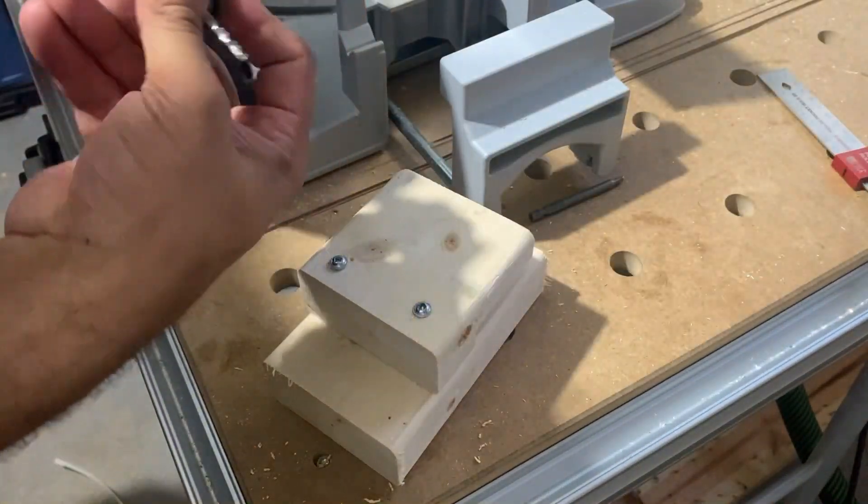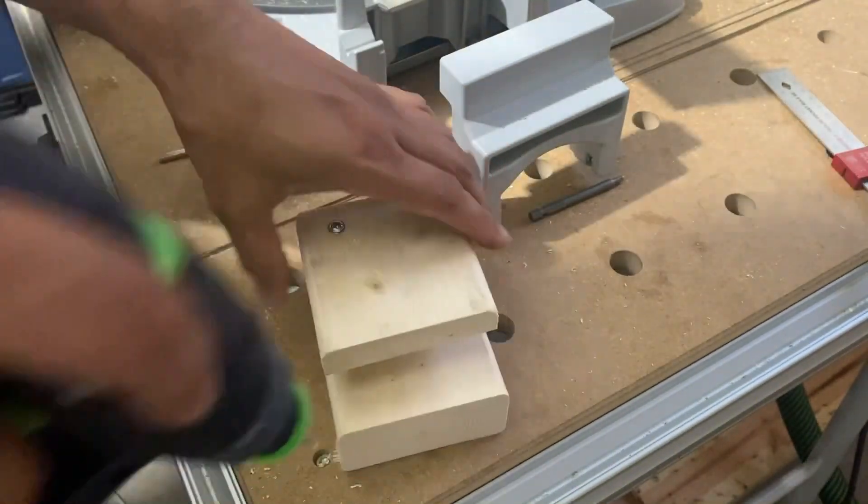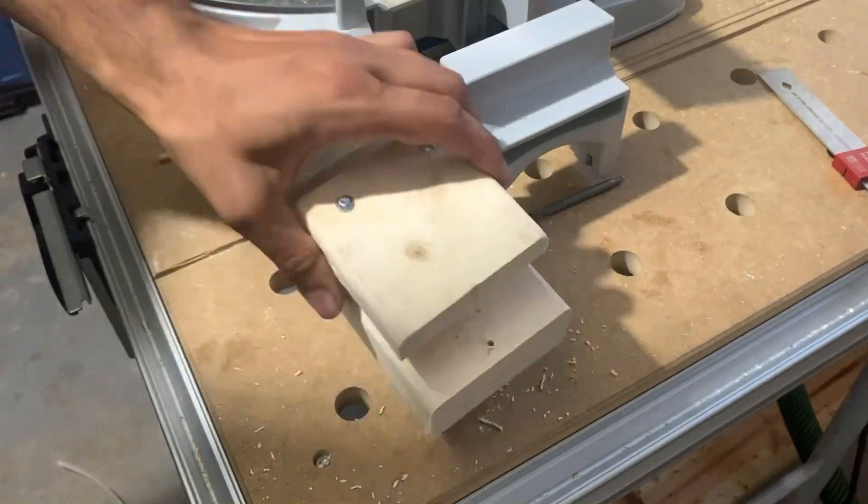It's a shop project after all. Since my square isn't really heavy, I'm just going to put a screw on top and a screw on bottom and I think that should hold plenty.